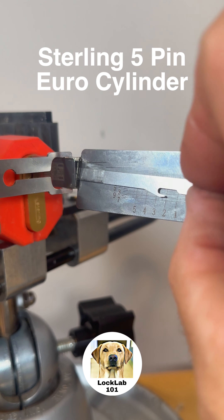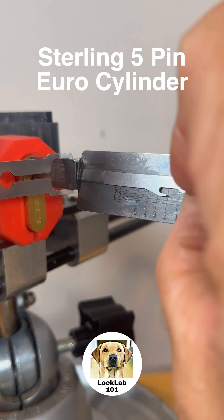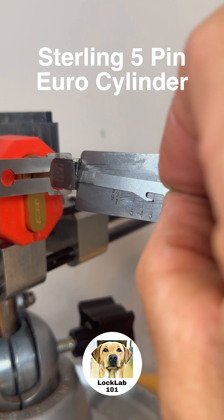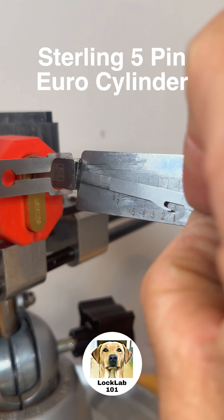Let's go to 2. 2 is bound — quite heavily bound. There we go, 2 is set. 3 is set. 4 is set. 5 is set.